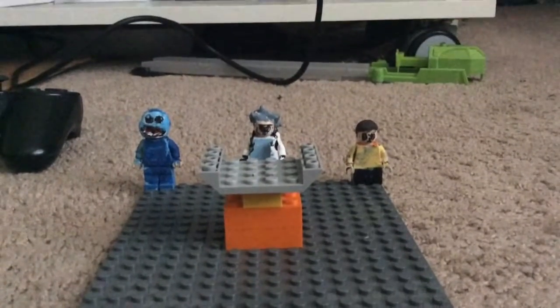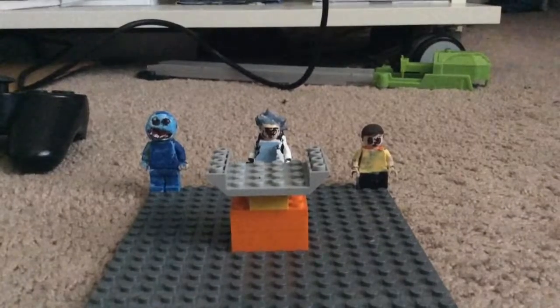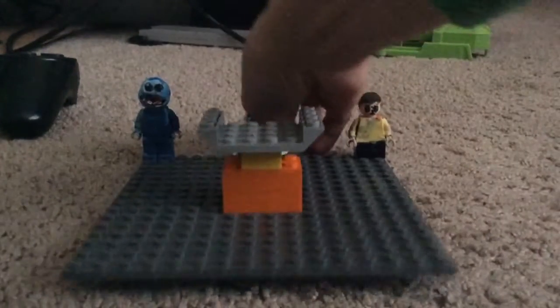Hey guys, I'm back with another Lego custom minifigure showcase video, and today I got my Lego custom Rick and Morty figures. Let's start this video off with Rick.